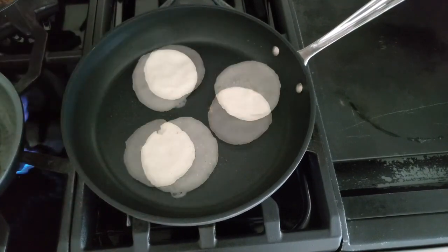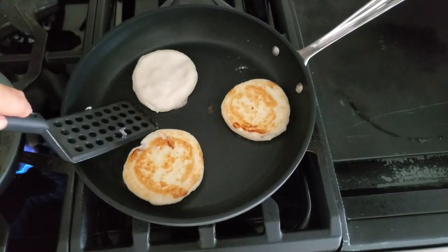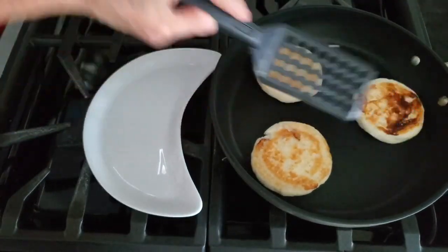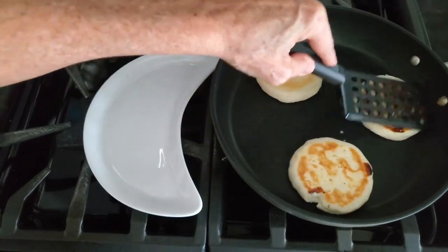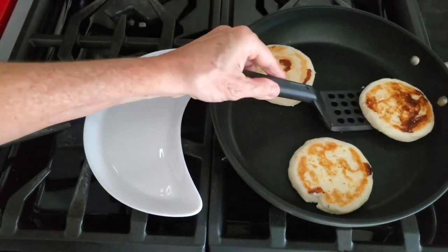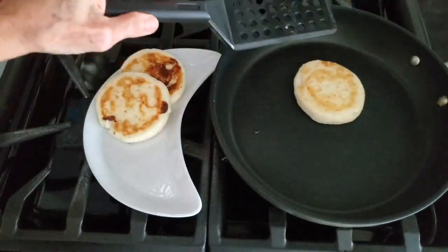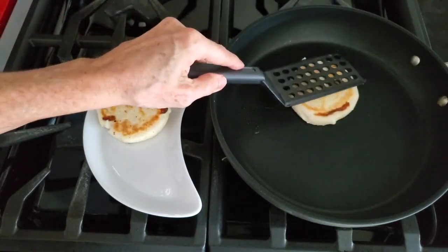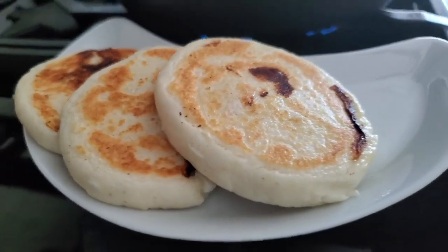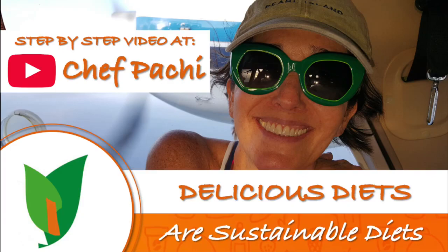Cook them on both sides on medium heat — never on high heat, because that burns both the food and the pan. There are lightly golden parts on each arepa where the mozzarella has melted, and they look darker in the video than they really are. They are so, so good with that melted mozzarella inside. You can also place little bits of other foods or extra cheese in the center of the arepa, and when you cut it in half you'll have a surprise inside. Enjoy!